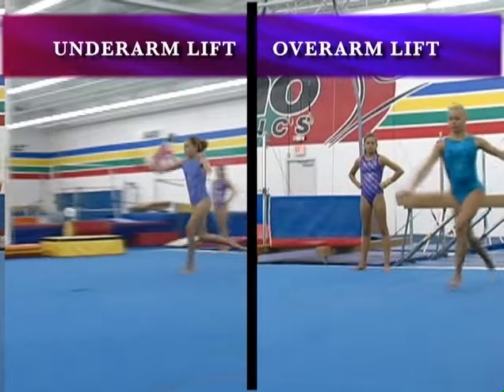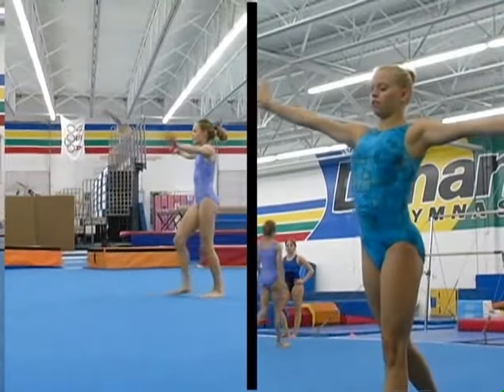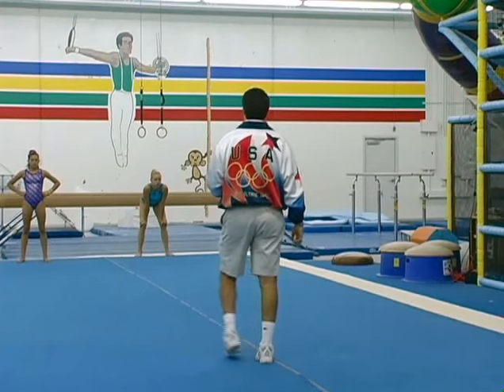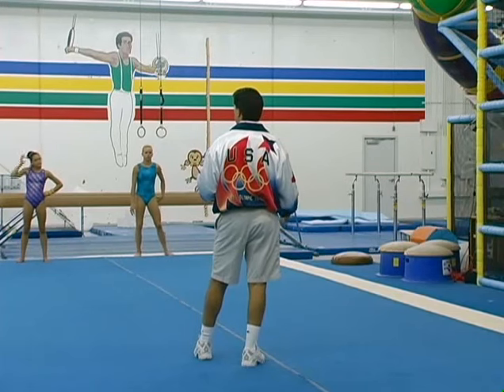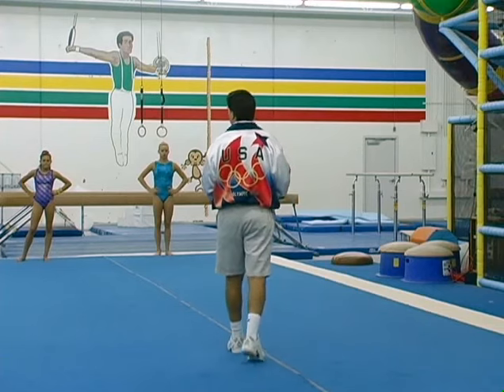I like to do the underarm lift for floor exercise. If you're going to do a step out, an underarm lift is a good way to step out. An overhand lift is a good drill for balance beam — if you're going to do fronts on the beam, or if you're going to do them as a front mount onto the beam as your mount for beam routines.